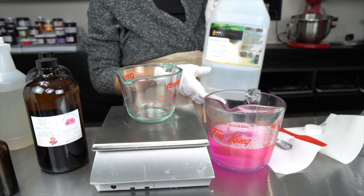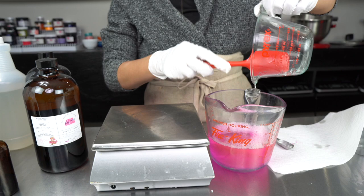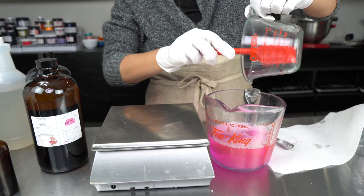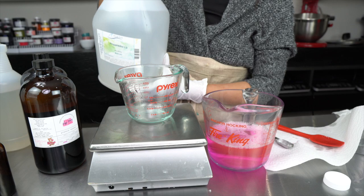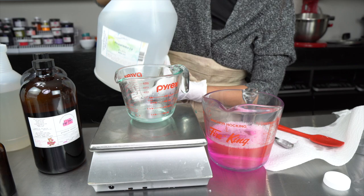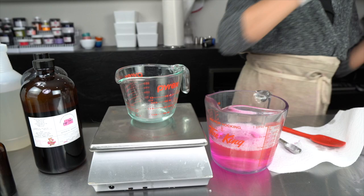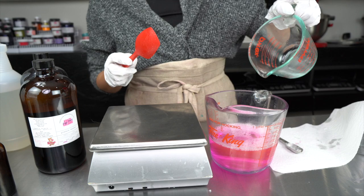Next we're adding some glycerin. I like adding glycerin to my water-based products because it doesn't separate from water and it really helps draw moisture to your skin — it is a wonderful humectant. Our next ingredient is propanediol 1-3, which is another excellent ingredient. It's actually a skin-penetrating enhancer, so any of the goodies you're adding to your products, the propanediol will help your skin accept those even better. It also really helps improve skin moisture, which is especially important when working with surfactant-based products.